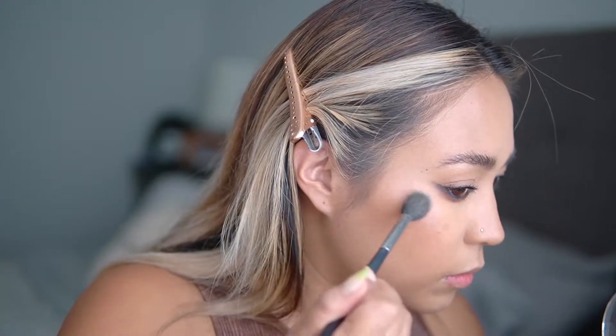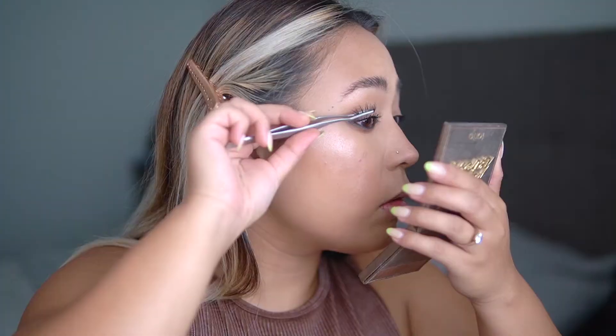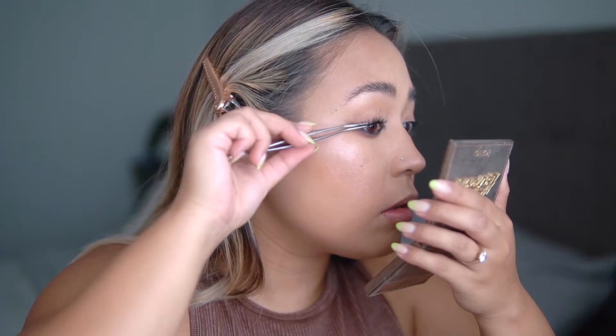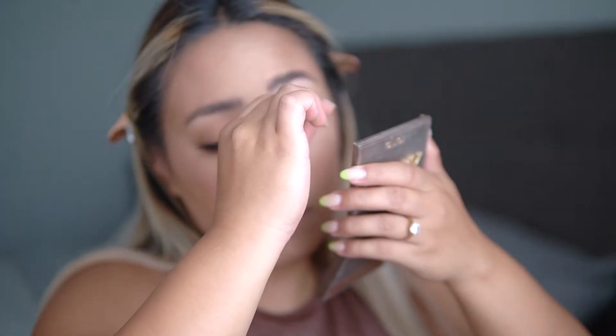Then I set my face using some setting spray before going in with highlighter. I'm using 'Bliss' from Ofra Cosmetics — they honestly have the best highlighters, so intense and so pretty. This one is like a true pearlescent color, very white, which I think is really pretty against this very smoky dramatic eye. Then I popped on some false lashes — these ones are actually cut in half so they're only on the corner of my eye, which gives more of a cat eye kind of effect.